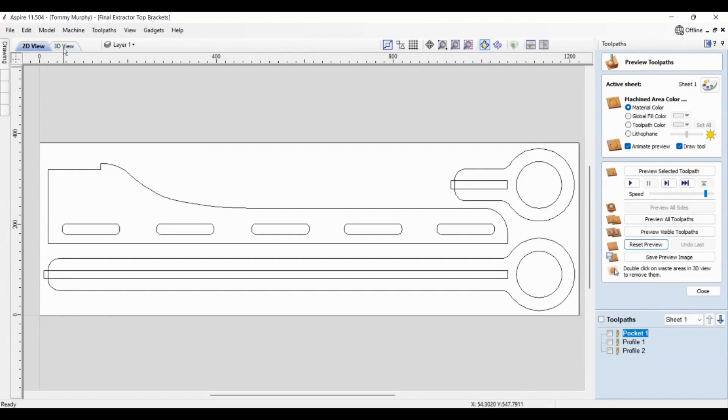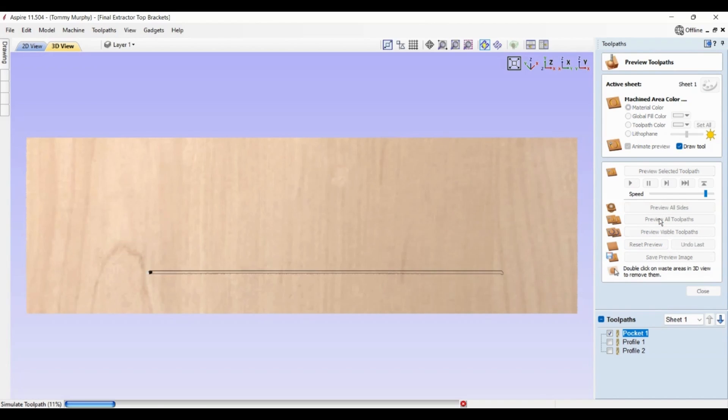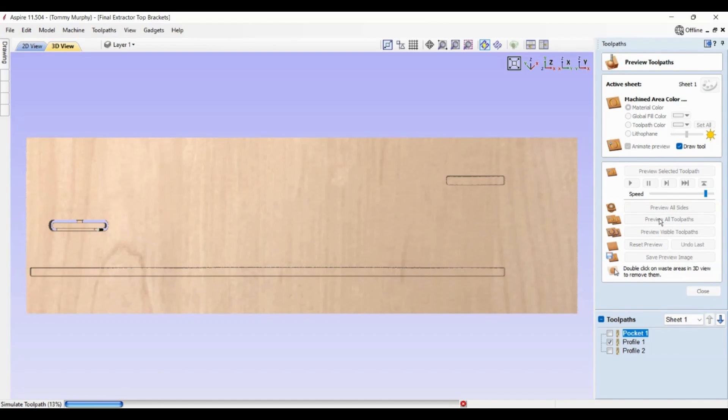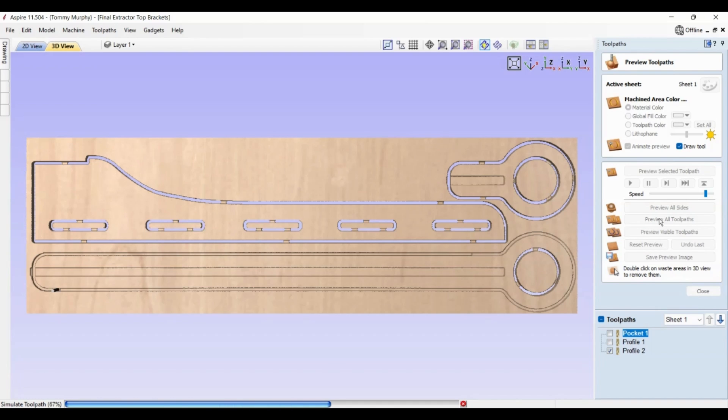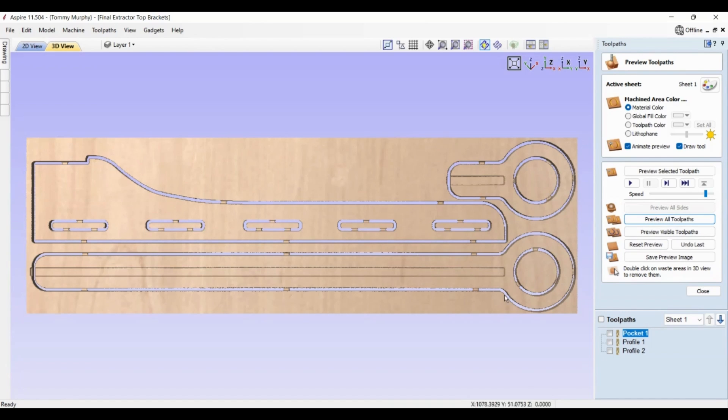I'm actually going to use the CNC to cut these brackets and the arm. I have designed the brackets and arm in Vectric Aspire, and the beauty of Vectric Aspire is you can also do a simulation of the cut and look at it in 3D to make sure the machine is actually going to do what you think it's going to do. So next up is just a case of placing the plywood on the machine, setting it up and letting it run.